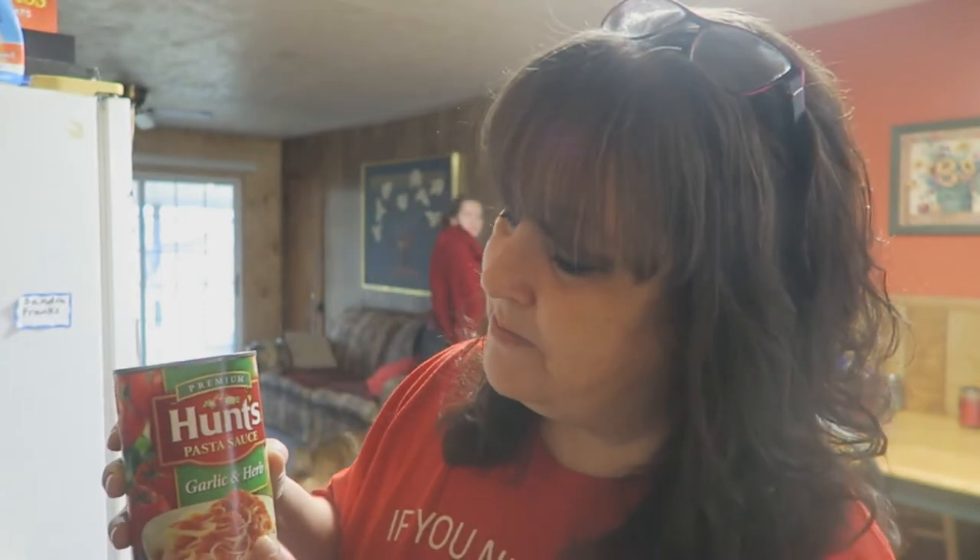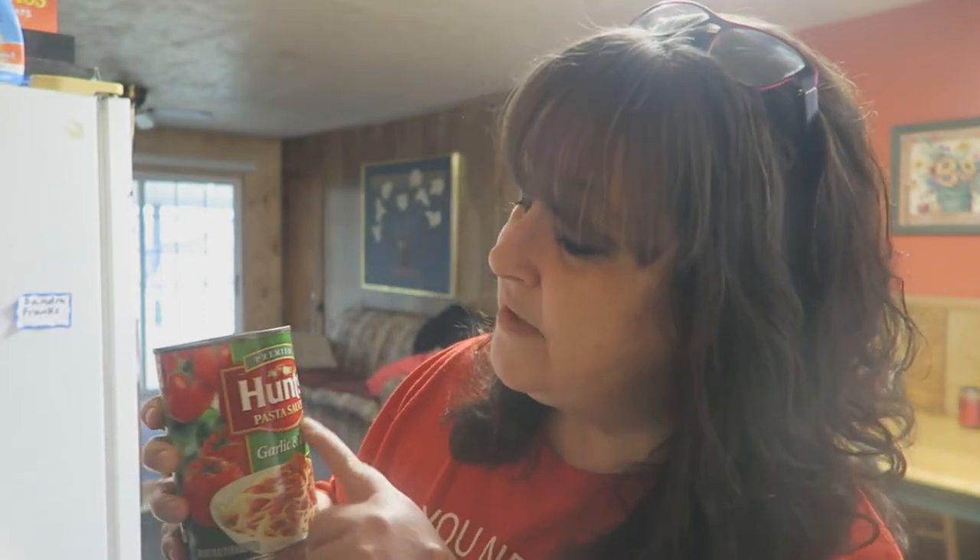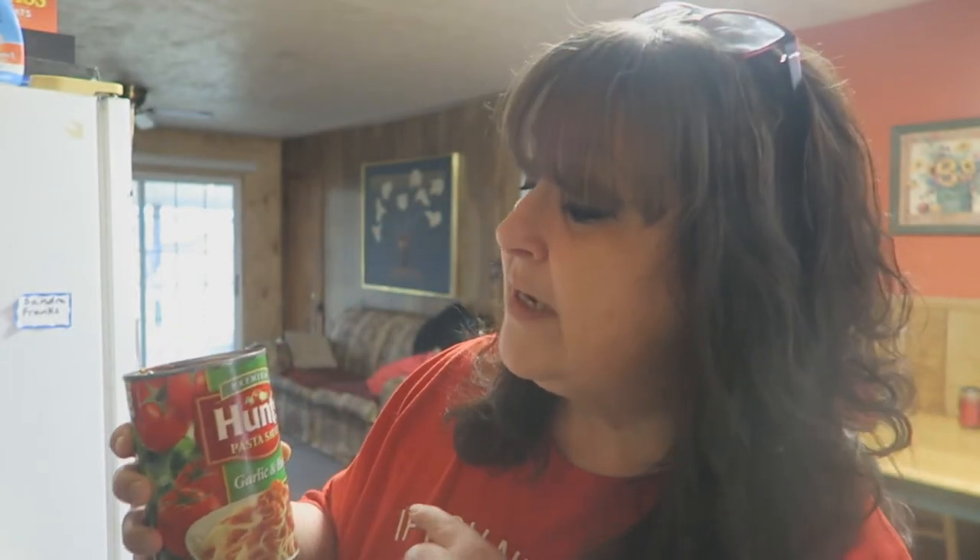What I want you to do is go ahead and fill a nice size pot with water to bring to a boil. We are going to use three different types of sauces today — three different cans of tomato-based products. One is Hunt's Garlic and Herb Pasta Sauce. I'm also going to use some tomato puree and a can of Petite Diced Tomatoes.